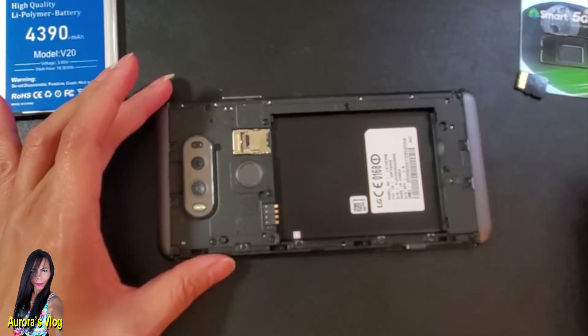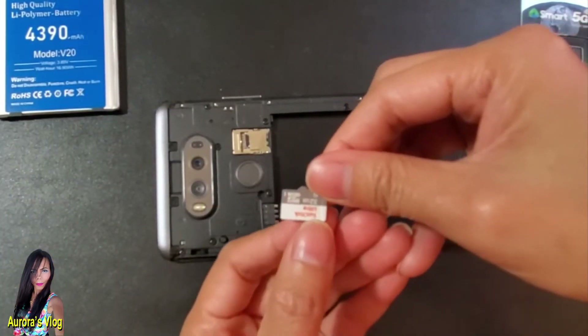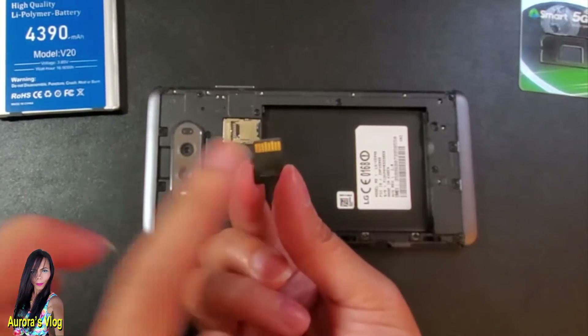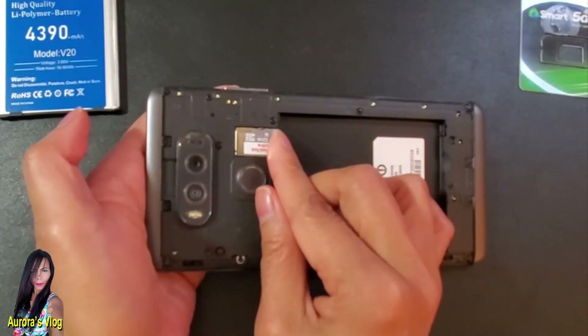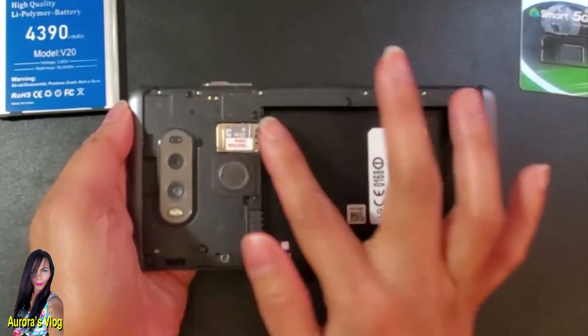If you want to add a memory card, this is the memory card — I have a 32 gigabyte one here, purchased from Amazon. The gold-plated side must be facing down. Just put it on top and push it until you feel it click. There you go, it's snug in there.